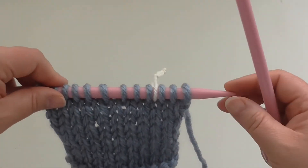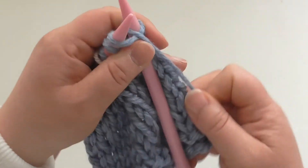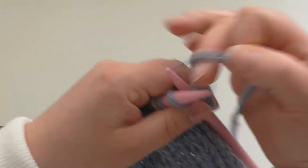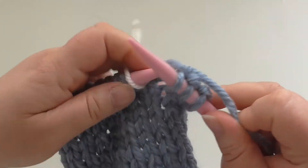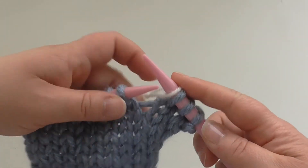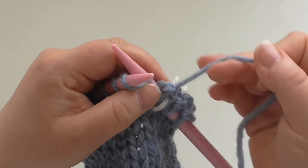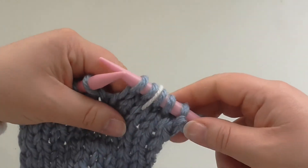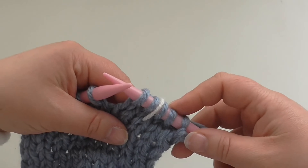In a pattern, if it says slip marker, knit up to the point where it asks to do that, and then you simply slip the marker over to the other needle like that, and then knit over it or do whatever it asks you to do. That's it — it's as simple as slipping the marker over to the right hand needle.